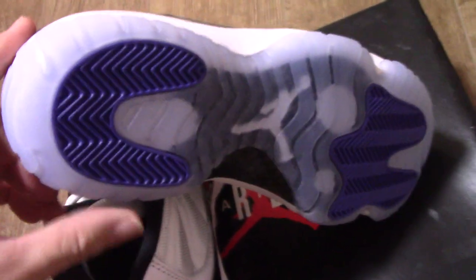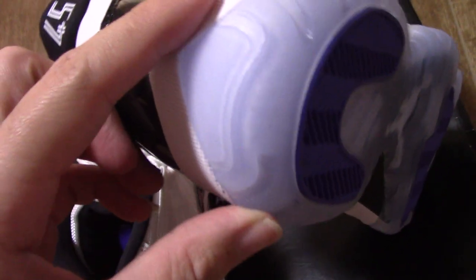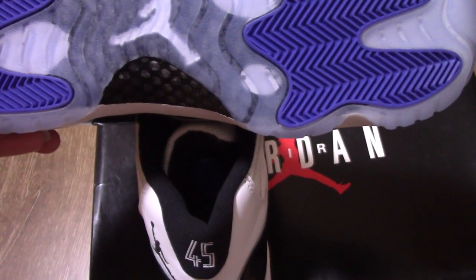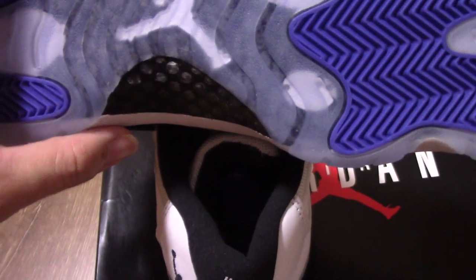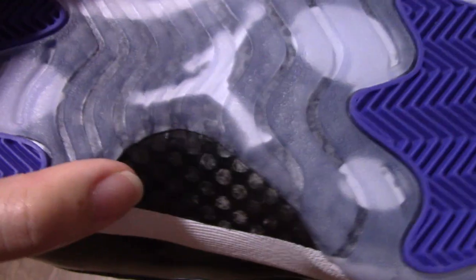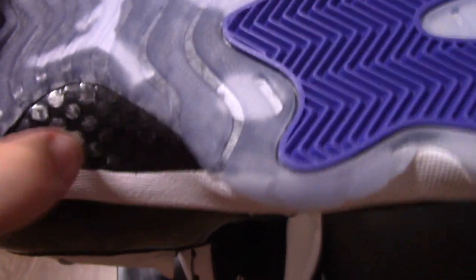And finally, you can see the icy translucent, icy blue outsole — quite good. And you have a purple part there. In the middle, you can see the white Jumpman. And underneath the icy blue, you can see the carbon fiber. Carbon fiber right here.